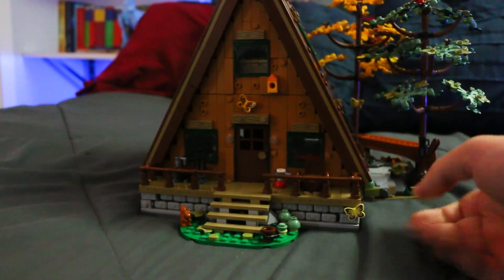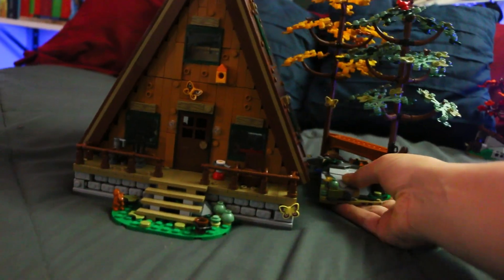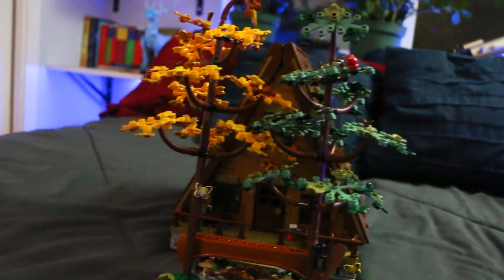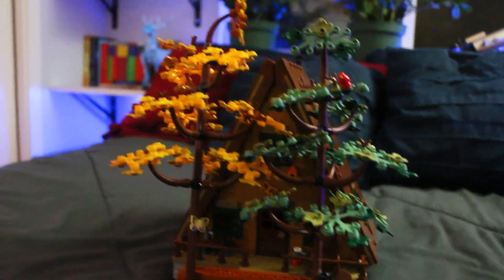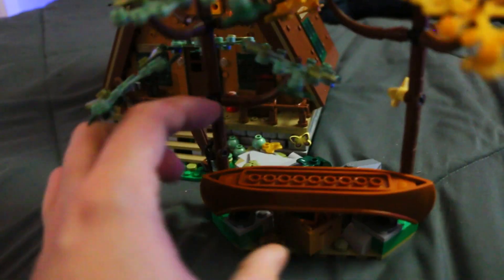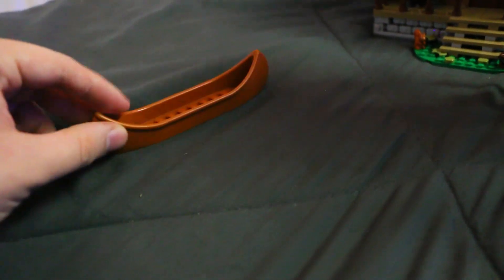I don't know why they didn't include like a campfire build you just set out here — it's a bit strange but it's all right. This part right here has two very nice looking trees — you got the yellow one and the green one, and there's like little birds in the trees and stuff, it's really cute. You got some nice rock work here and an otter. It also comes with a canoe — this is my first LEGO canoe piece. Surprisingly, I've had LEGO for years but never had a canoe. It's so cool — just a really fancy piece.